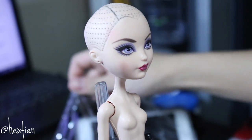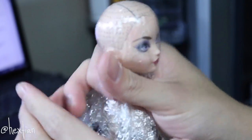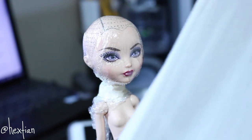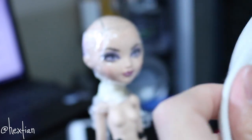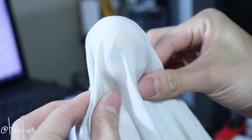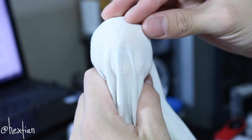I'll go ahead and wrap her head in plastic. You can honestly use any plastic, but I want to use this so I can actually see the doll. Next I'll take an old thin t-shirt — you can almost see through it — cover her head, cut it up, and then put glue on it, layering the glue. This is actually going to be our wig cap.